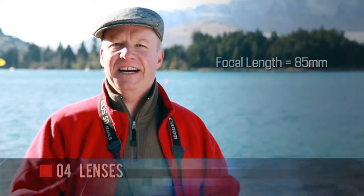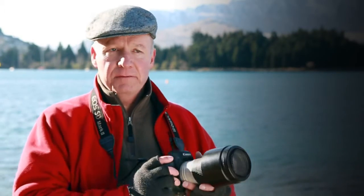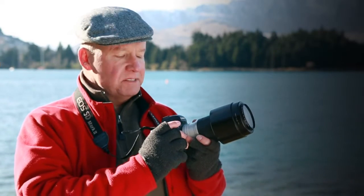Four, lenses. The best focal length for portraiture is 85mm — it compresses the perspective of facial features which looks more flattering. That's about 50mm on a crop sensor DSLR.